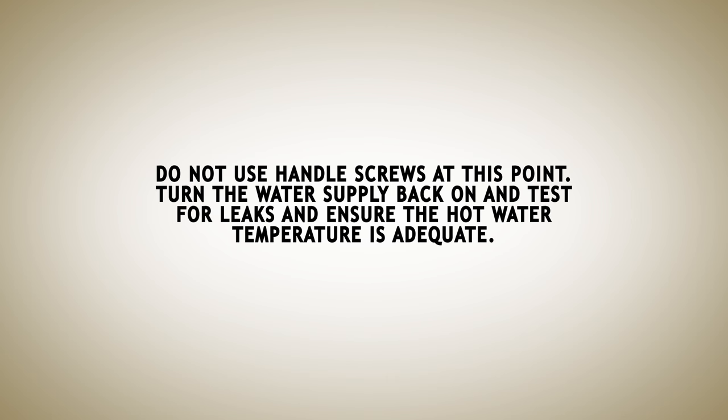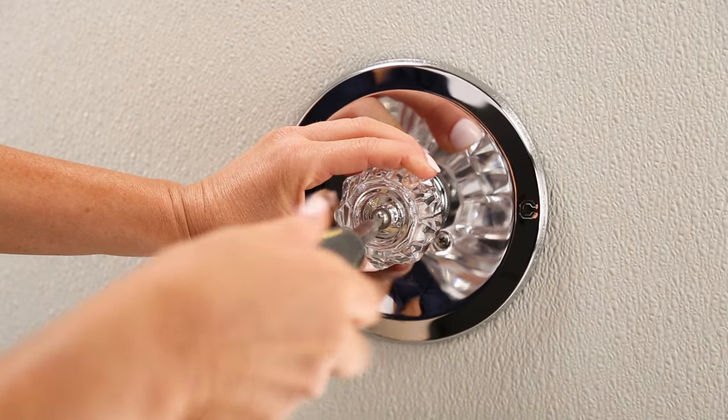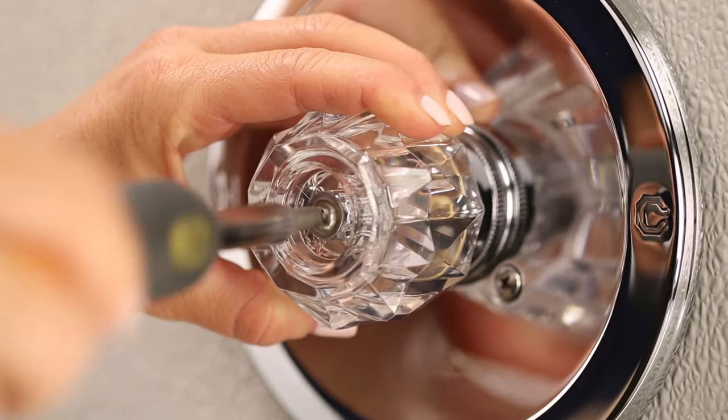Turn the water supply back on and test for leaks, ensuring the hot water temperature is adequate. If there are leaks or the handle is too hard to move, adjust the adjustment ring inside the cam nut — the brass or plastic ring with two notches on top. Be sure not to exceed the maximum temperature allowed by local plumbing code. Finally, secure the handle with the set screw and your project is complete.